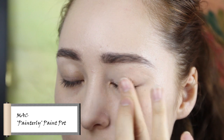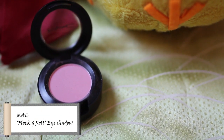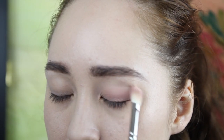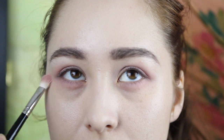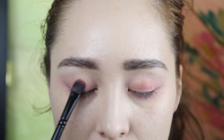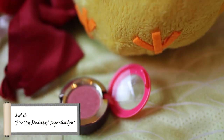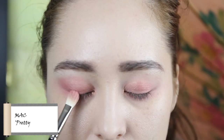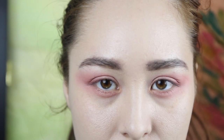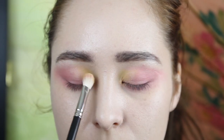Start with an eye primer to keep your makeup in place. Then add a soft pink eyeshadow to the whole lid and under the eye. Then I'm using a peachy shimmery eyeshadow to the center of the top and bottom lid to create some dimension. I'm emphasizing the crease and outer lid with a more vibrant coral pink. Now add a yellow matte shade to the inner lid and make sure it's a soft blend.